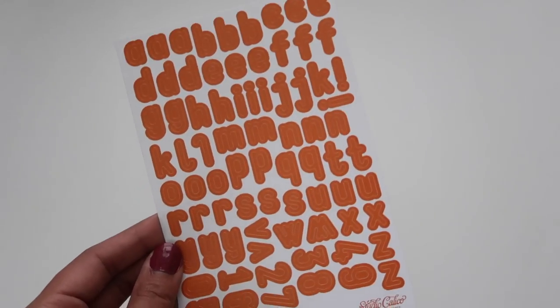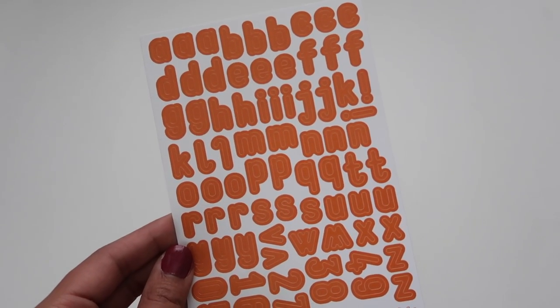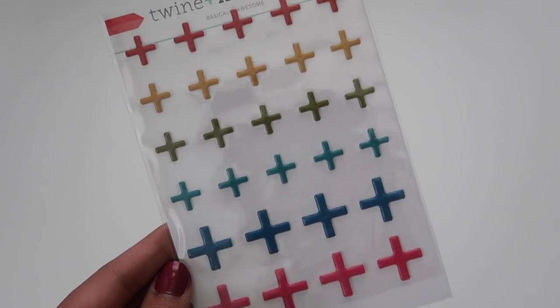Next up I've got a sticker alpha from Studio Calico. It's in this really bright orange, which I'm sure will match tons of the colors in this month's kit. They seem very bright and exciting and springy and I'm excited. Next up I've got some plus signs from Twine and Ink. Their tagline says 'basically awesome.'